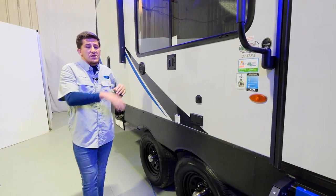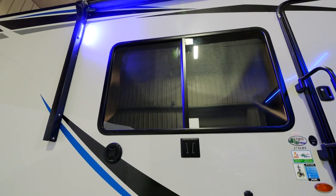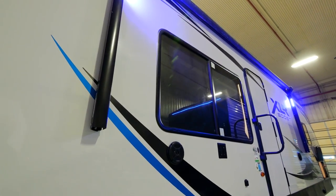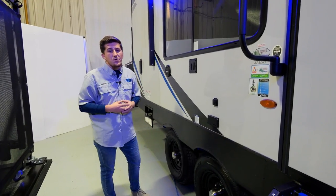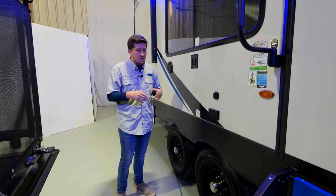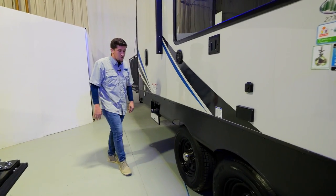We also have an outdoor TV area. That TV panel on the inside just pops off and slides right into place out here. You've got all your satellite, cable, and power hookups right there in a nice easy location under your awning — perfect for watching a movie or a sporting event at night or during the day, the ultimate tailgating experience.